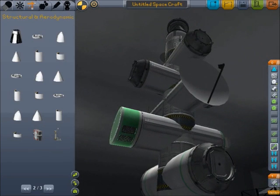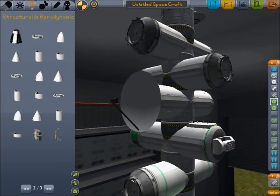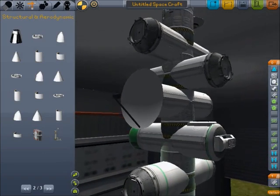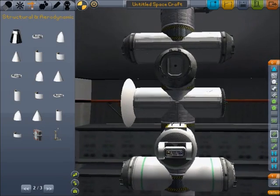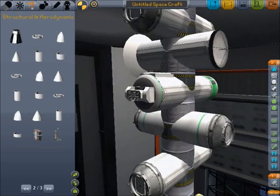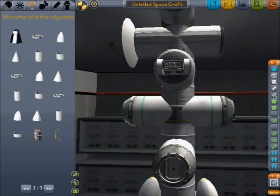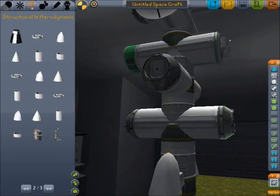We've got a cathane converter, and the ones down here are cathane tanks at the bottom. Then we've got a cathane detector and a pump for the cathane. We've got cathane tanks, like I said, and more docking clamps.